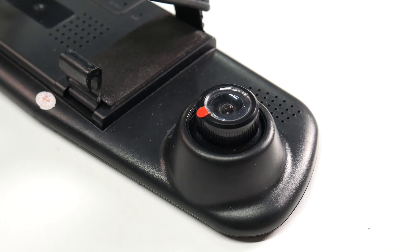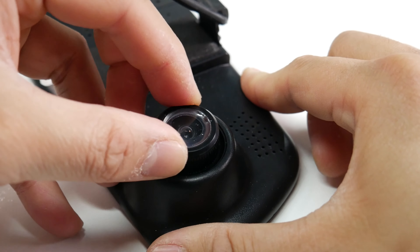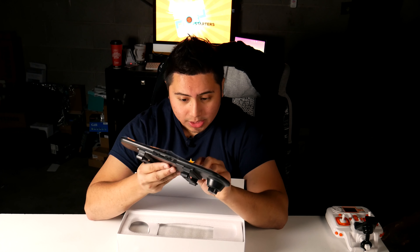Here is your dash cam right here, which you can move around — really awesome. I like everything about it. For my initial impressions, the buttons feel really, really good. It's plastic, but it feels good and has really good feedback. That's how the actual dash cam is. Let's put that aside.